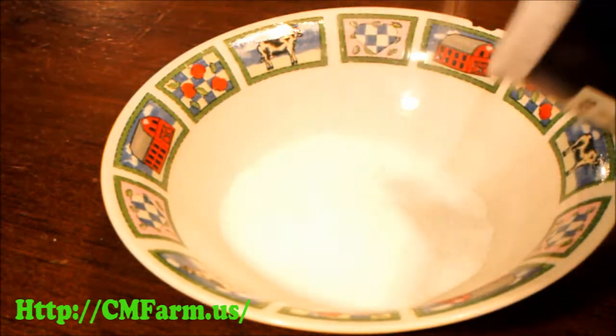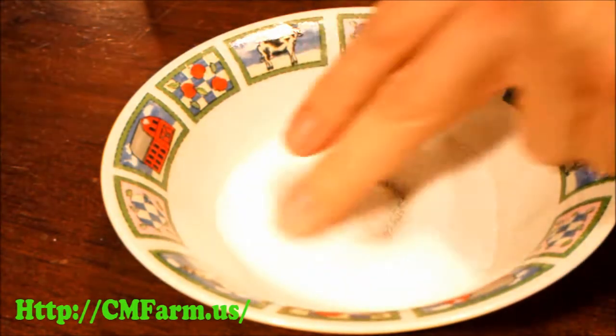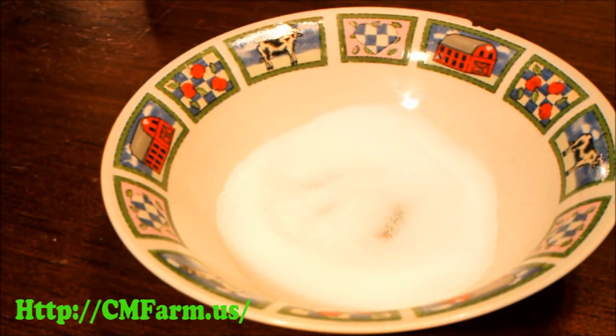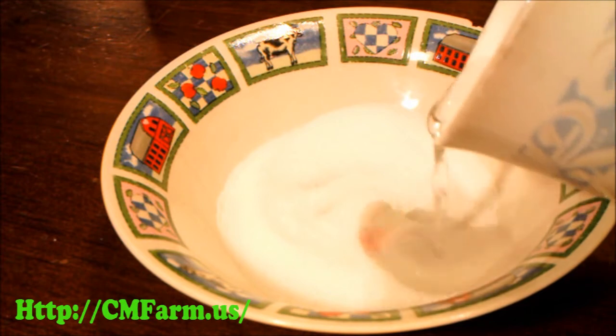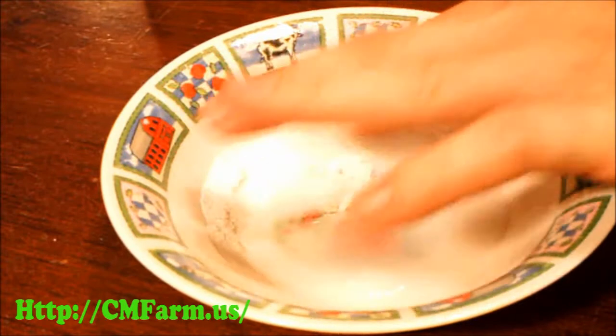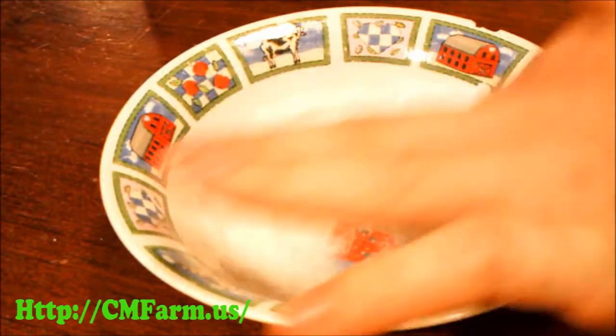You want to put a pretty good bit of the salt into a bowl, about enough to cover the bottom. Now mix in some water. You want enough water to get the salt good and wet, but not enough to turn it into soup. You're shooting for a consistency of wet sand.